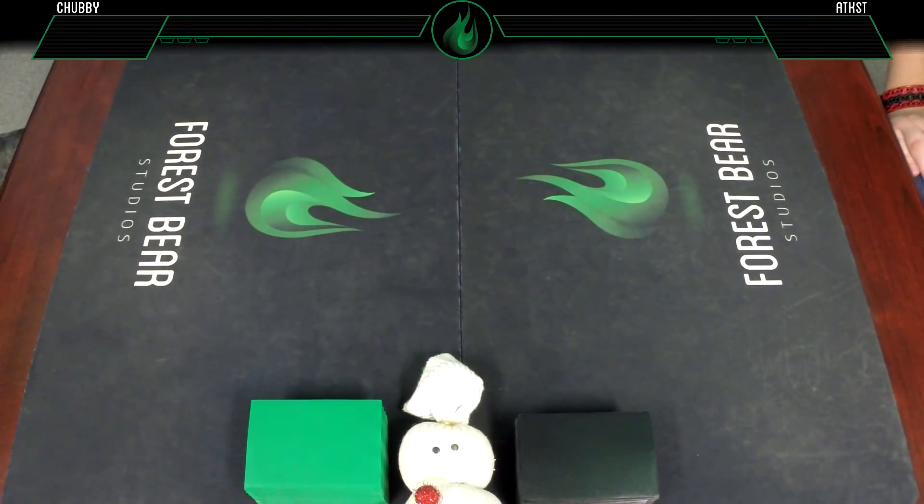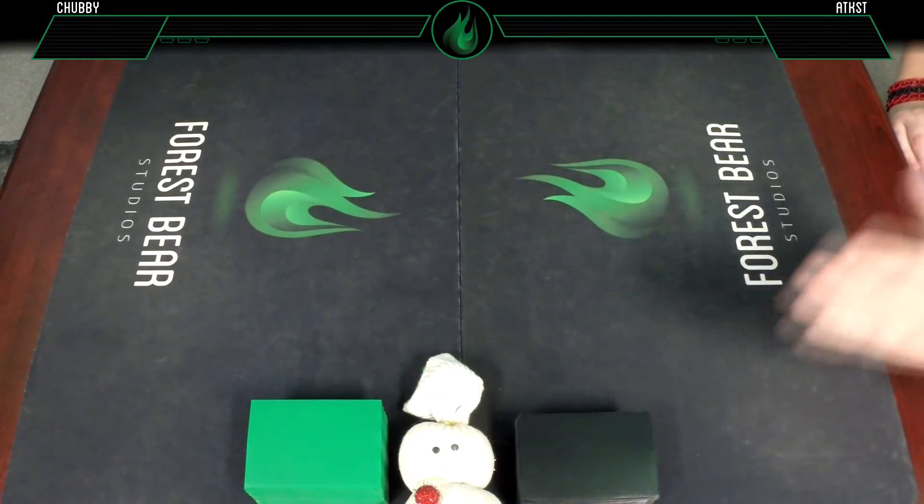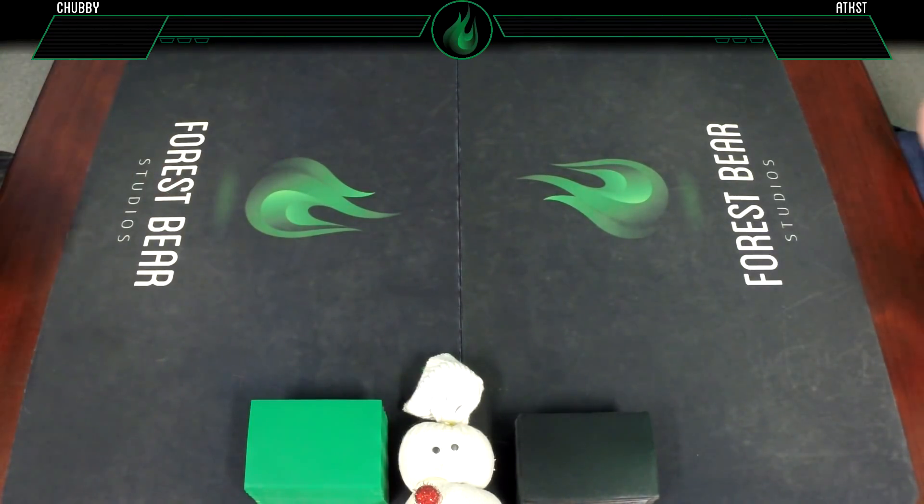Anyway, we are doing Modern today. Normally we only do Modern once a week, but fresh off these unbannings, who wants to play any other format? So we're having a little Blood Braid-a-palooza, a Blood Braid-off today.